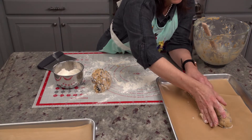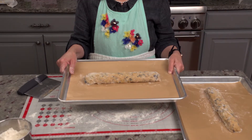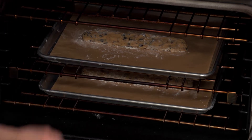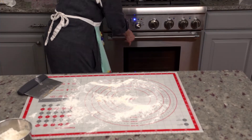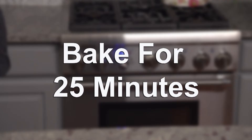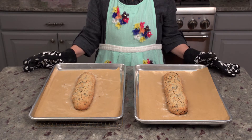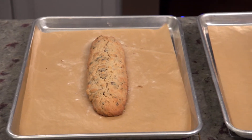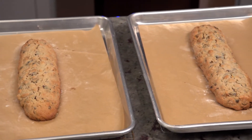Position the log on the prepared baking sheet and repeat the process with the second half. The logs will spread a little when baking, which is why I like to put each log on its own baking sheet. We're going to bake these in our preheated oven for 25 to 30 minutes. Here they are after 25 minutes — you can see they're browning on the edges, but they're not fully baked through. That is exactly what we want.